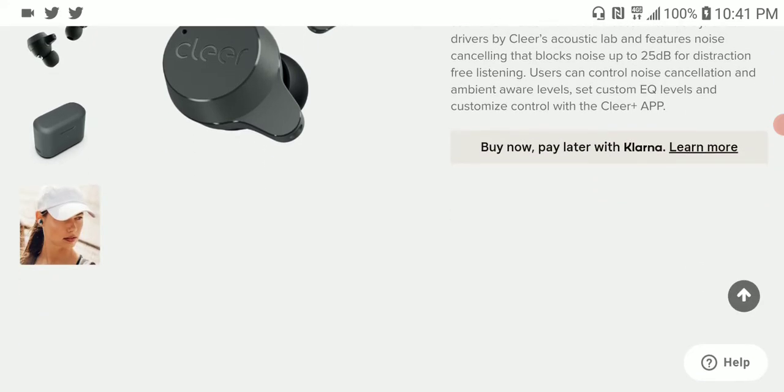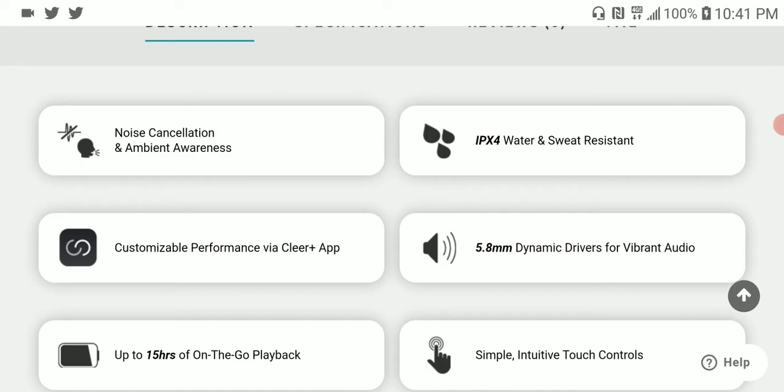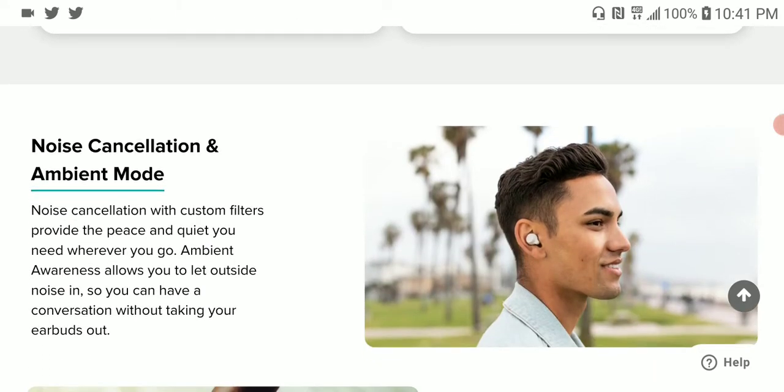You can go to their website and they will show you directions on how to buy the product. Overall it's very good — it even has ambience awareness for people on the road who need to hear people around them.